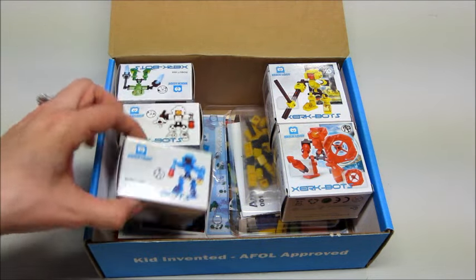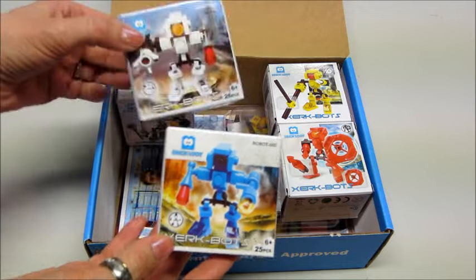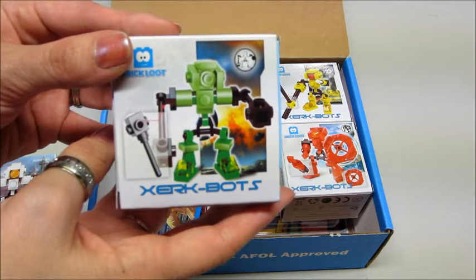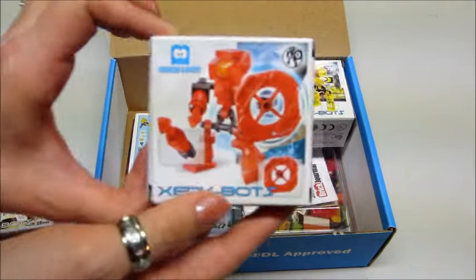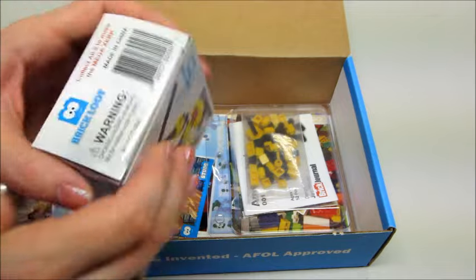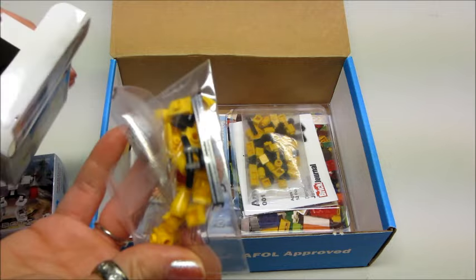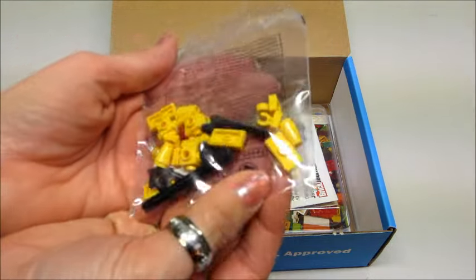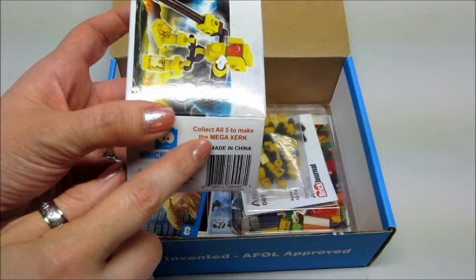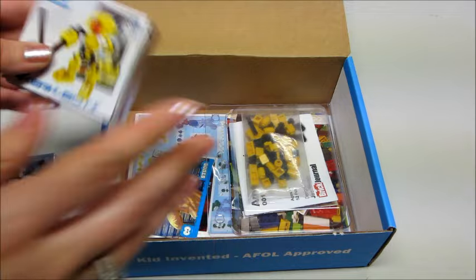Now we have several of these little boxes — these are little robots. We have a blue one, a white one, a green one, a red one, and a yellow one. These are not official Lego bricks, but they are compatible — they look the same and function the same. Each one comes with building instructions and a sealed bag with the pieces. It says on the outside that if you collect all five you can build the giant mega zerk guy, which is really neat.